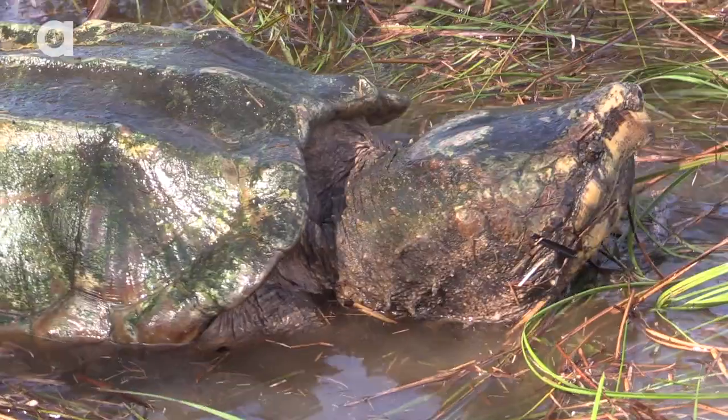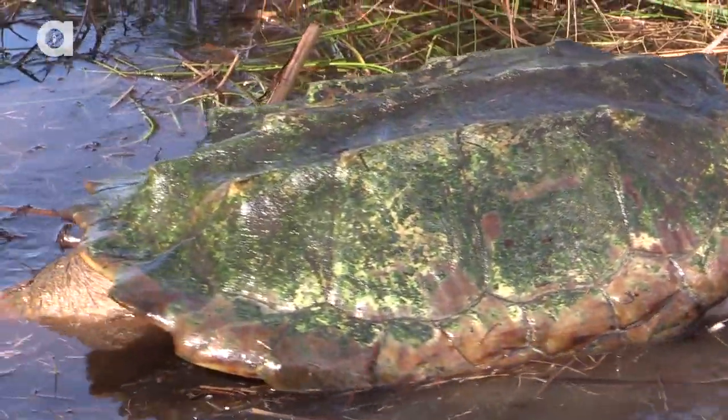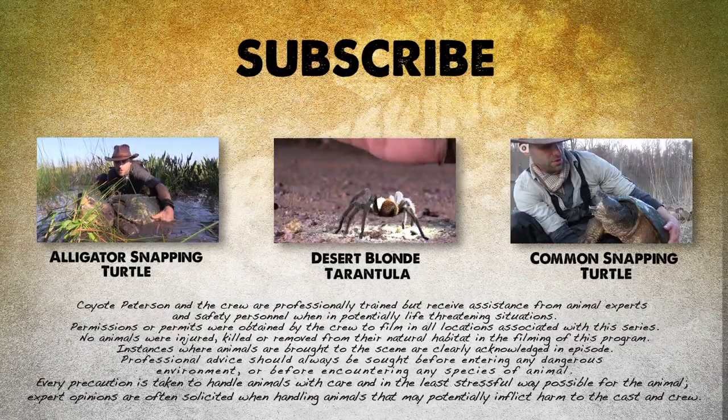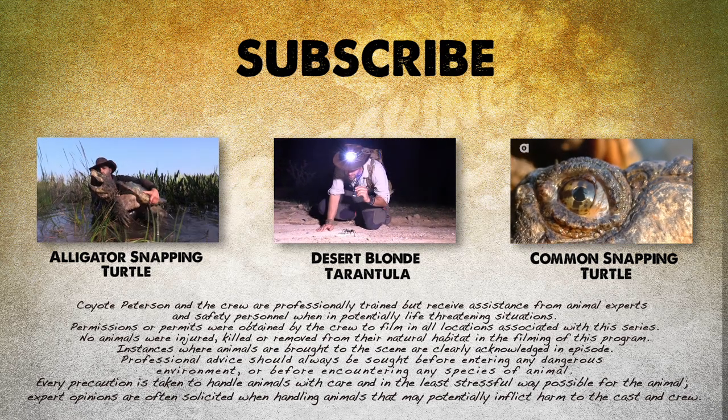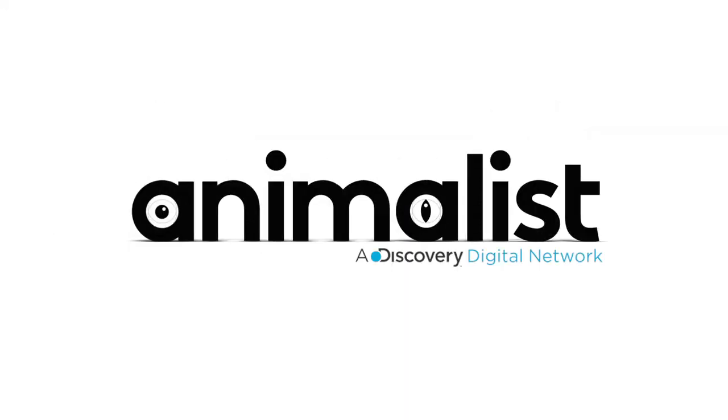At this point we need to get this turtle back out into the wild so he can go about his business hunting for fish. If you thought that was one wild adventure, check out these other animal encounters. And don't forget, subscribe to follow me and the crew on this season of Breaking Trails.